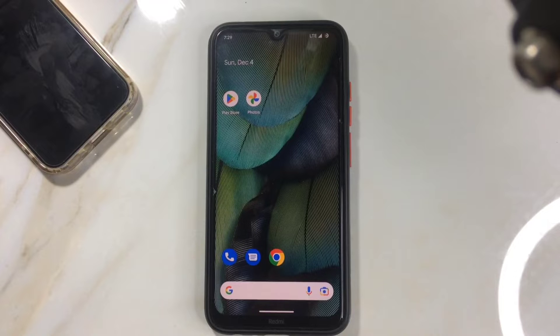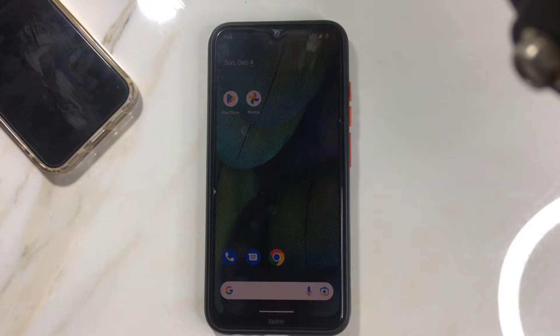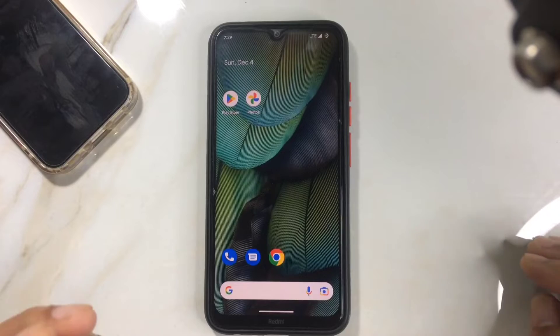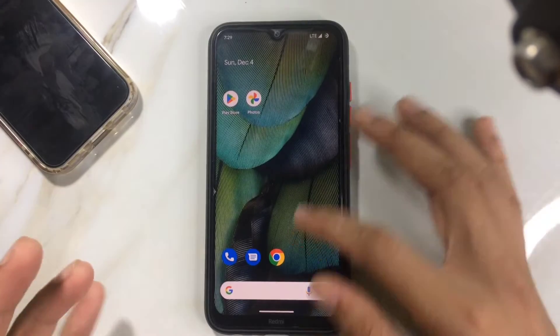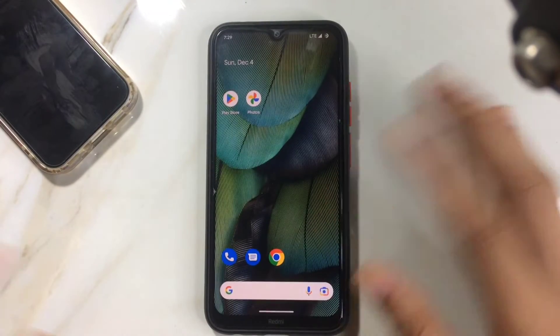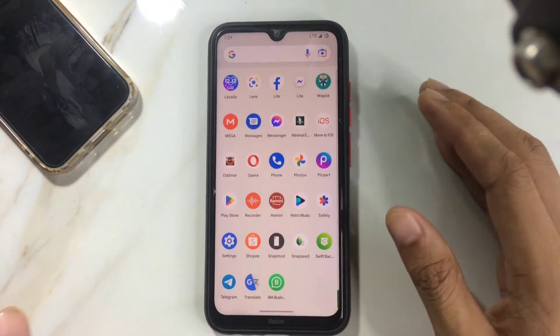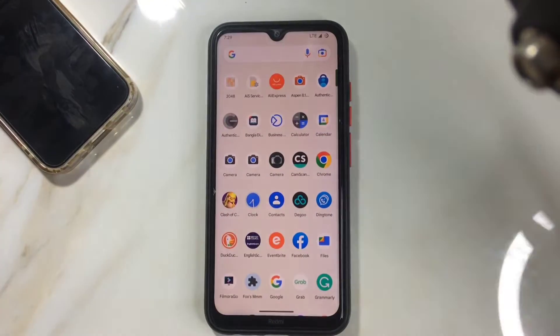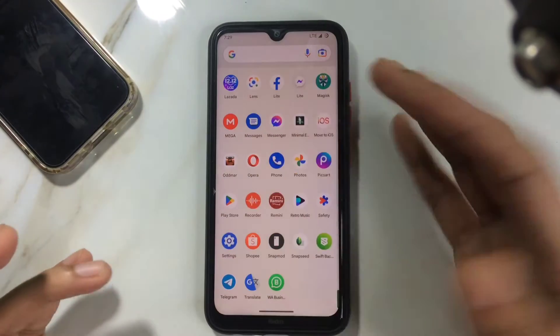Hey guys, welcome back to another video. In this video I'm going to review Pixel Experience Plus UI. I'm kind of disappointed about this ROM — although it's a pure stock ROM, it's not that great. I've been using this ROM for two days now, explored every bit of it, and it's not a great ROM. I've seen better ROMs than this.